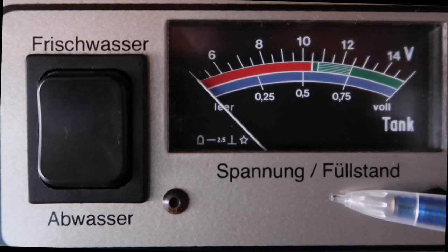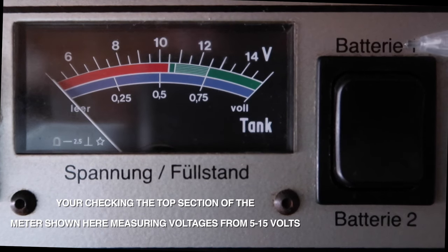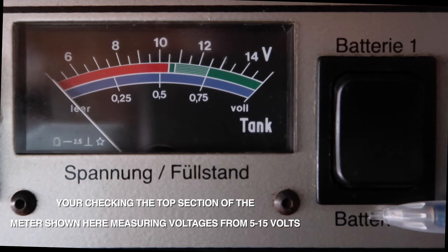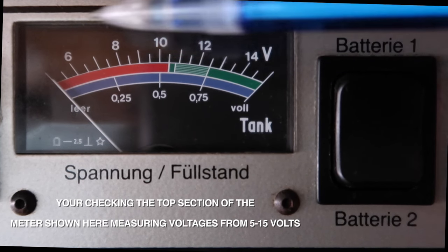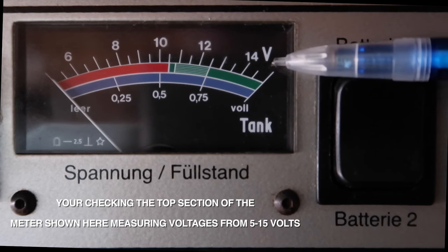'Füllstand' on the bottom here is German for liquid level. Moving on to the second rocker switch, we're now looking at the batteries. We've got battery one and we've got battery two. Battery one is your starter battery and battery two is your leisure battery. If we look at the gauge to the left, you'll see that the voltage on the top goes from 5 all the way up to 15 volts.